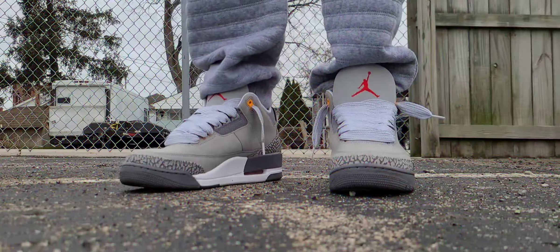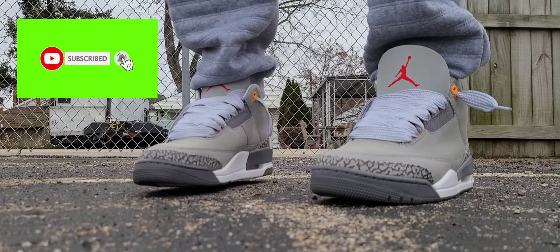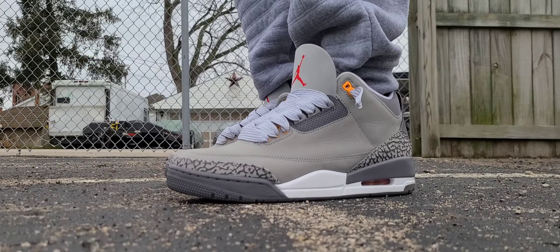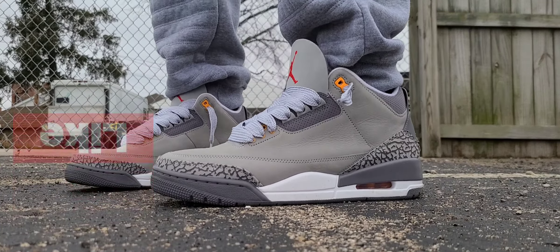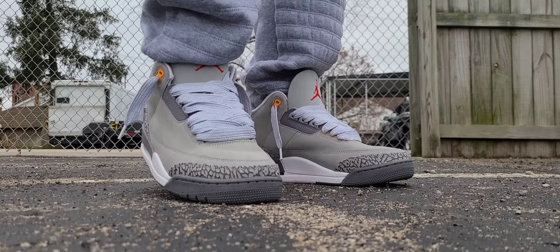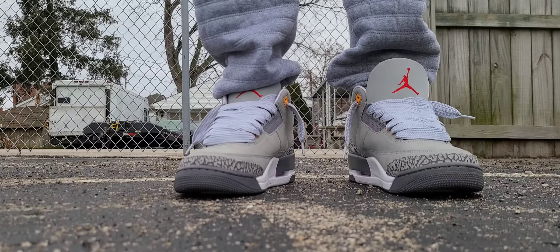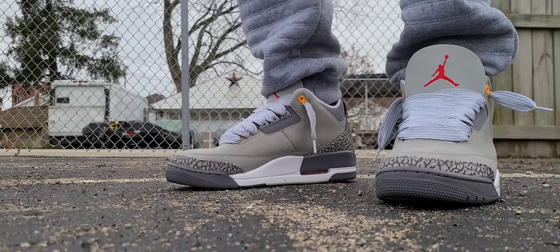What up though, BJ Star back with another on-feet video. Today we're discussing one of my favorite silhouettes of the Air Jordan line. Before we get into that, please subscribe to the channel and hit that notification bell so you know when I'm dropping new content. Also please like, comment, and share on the videos — that's the best way to support the channel. With that being said, we're going to discuss one of my favorite Air Jordans of all time.